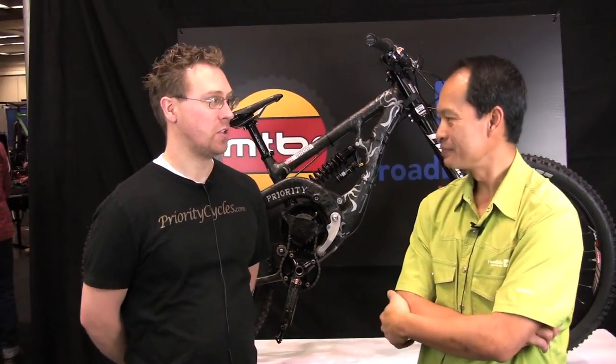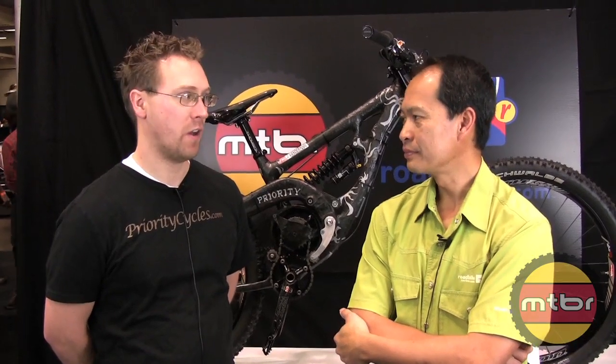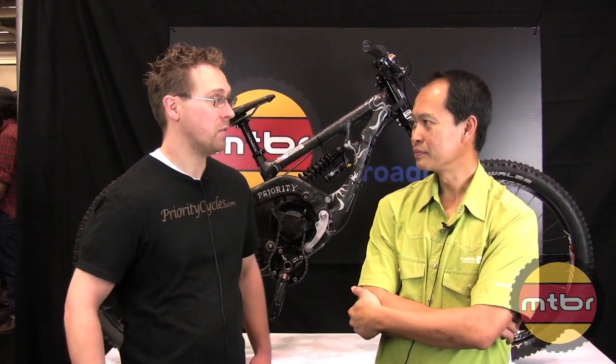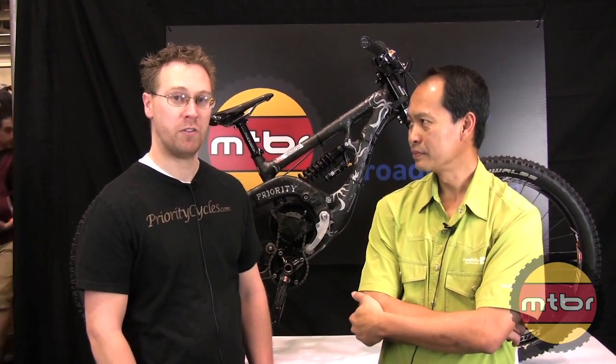Here we have Damon from Rupert, Idaho. Rupert is about two hours south of Sun Valley, half hour north of City of the Rocks — a place a lot of people go to climb from around the world. There's some very nice riding there, though it's a little primitive.